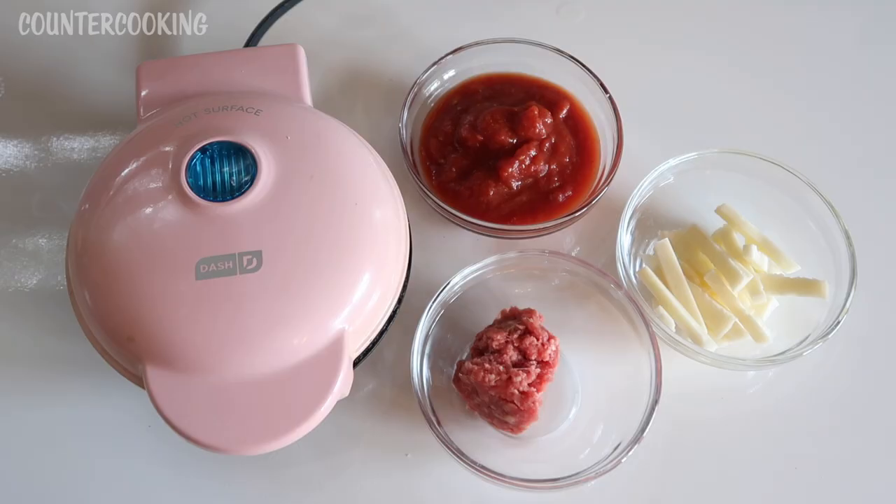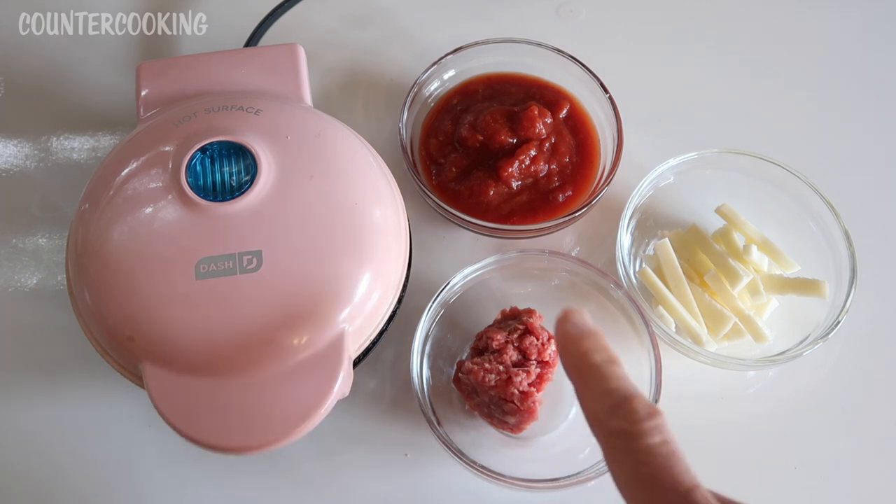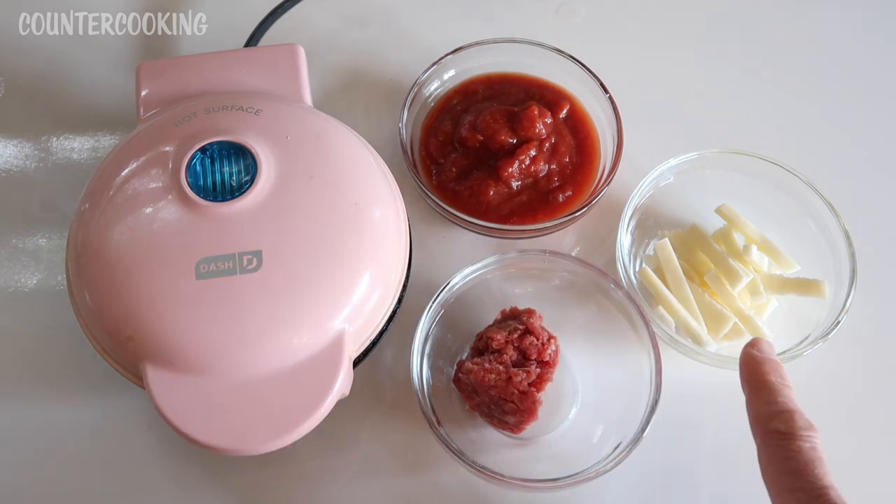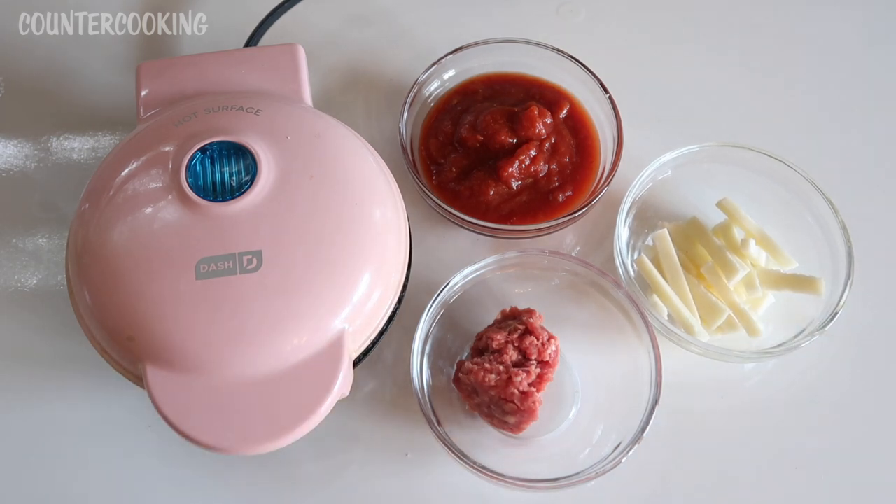Here's what I found to go with the tortilla. I have some ground beef — probably about one ounce. I have some leftover spaghetti sauce or pizza sauce, and I have some provolone cheese which I've cut into small pieces. You could use any kind of shredded cheese that you have. So I'm going to make a pizza quesadilla. The first thing I want to do is cook the meat — brown the ground beef. I'm going to plug in the mini griddle and we'll be back once the blue light has gone off.